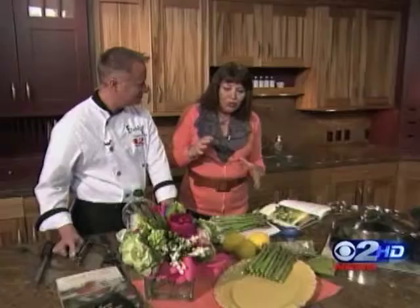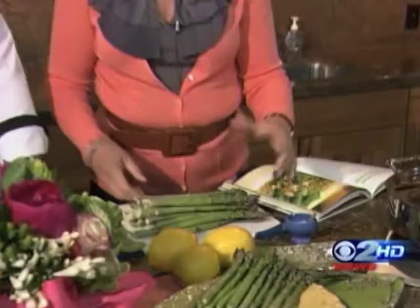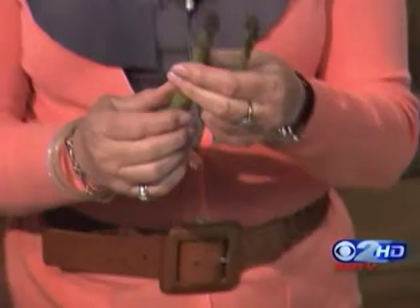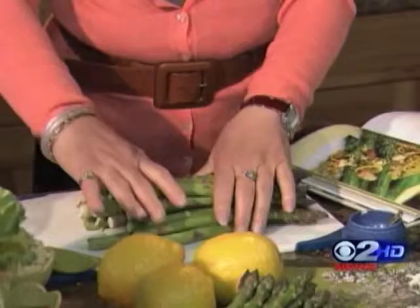We're doing spring asparagus. This is May, it's asparagus season, and the prices are somewhat reasonable now. I've picked up about two pounds of asparagus. When you're buying a bunch, always look for the tips — make sure they're really tightly closed, that they haven't opened up and they haven't flowered. I like this width; I don't like the really fat ones and I don't like the really skinny ones.